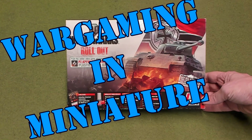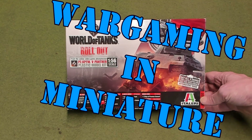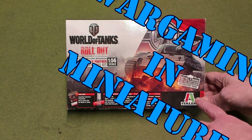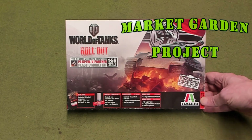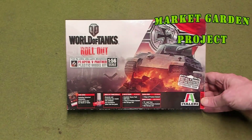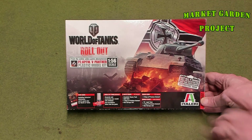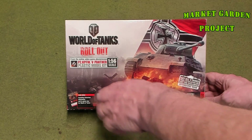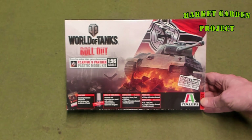Hello everybody. This is Mr. Everything coming at you with a new Wargaming miniature video. In this video, we're going to be doing a review of this Italeri Panther tank model. It has the World of Tanks rollout logo on it, but still it's a 1/56 scale Panzer V, which is the Panther, and it's a model tank.